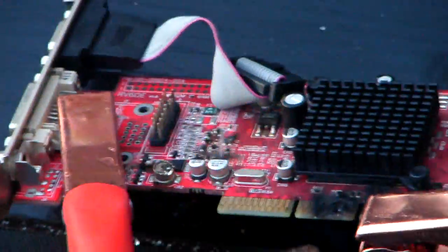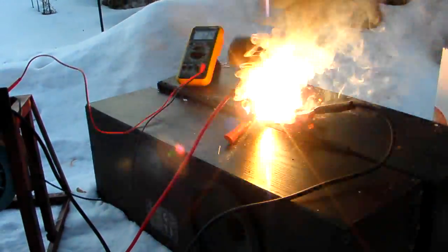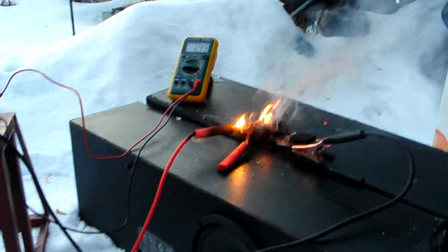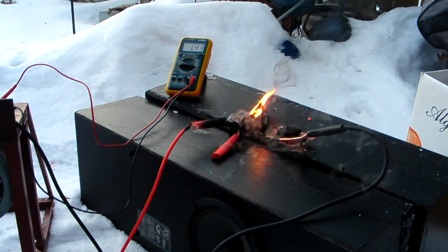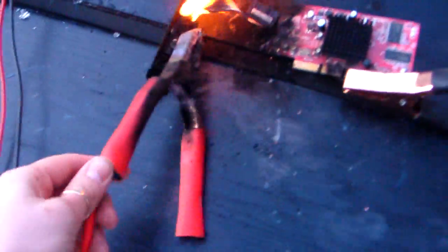More volts, more volts, more please! That thing is dusted. All right, unplug the power cord — they're still at 140 volts. Whatever that was, I don't want to ever see it again. Wow dude, that's still on fire.